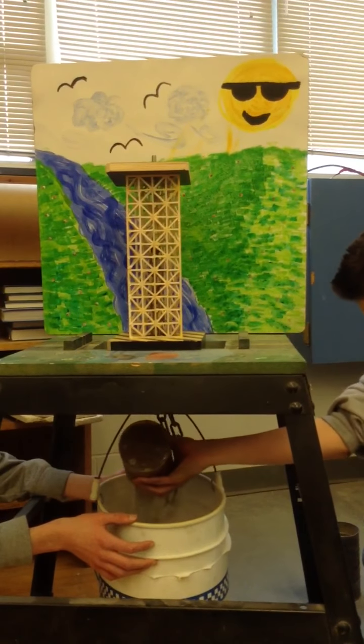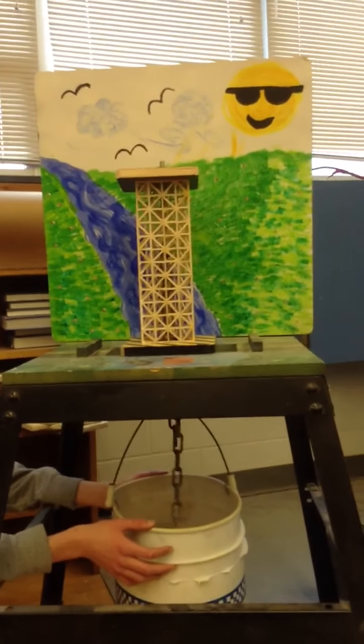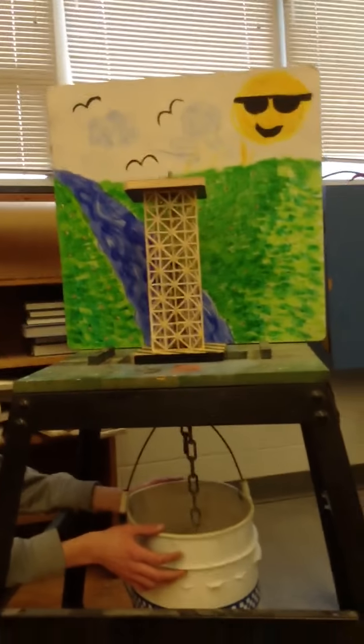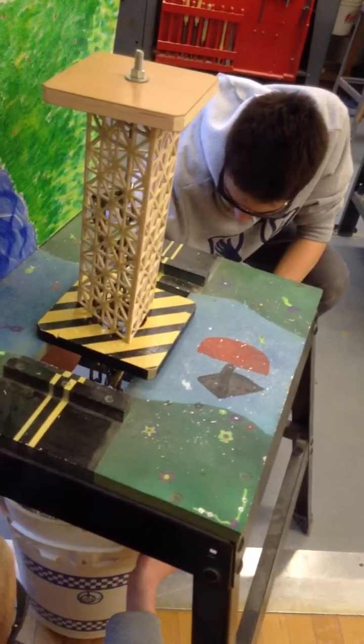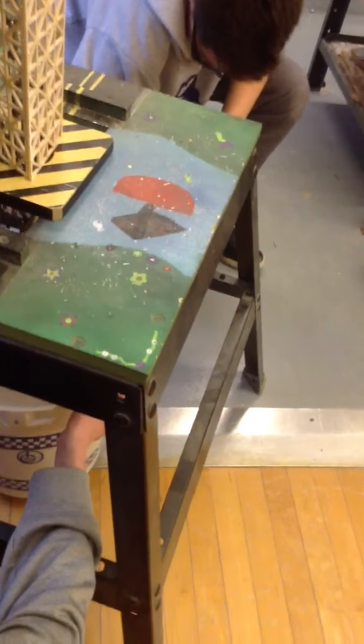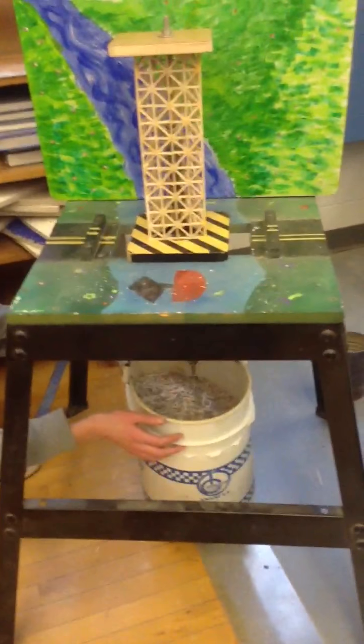Does it look like it's bending? Still nothing. We're two minutes into the video. Cooper, stop it. You're not going to kill it. Dude, Aaron, it's going strong. It's not even bending. I think it's going to snap. Carlos didn't even bend it. Full bucket, Aaron — we always made full bucket.